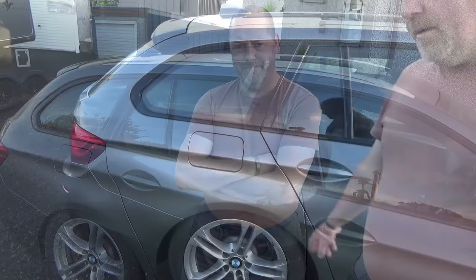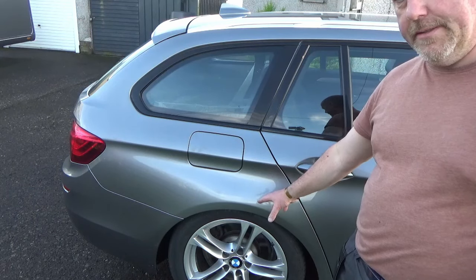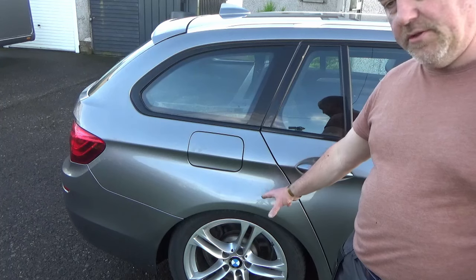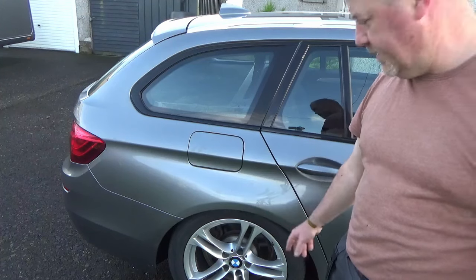Welcome back to John's workshop - a different backdrop today because there's trouble at the mill. I'm stood in front of the car because my rear suspension has just packed up. This is a BMW 5 Series with air suspension at the back, which sounds expensive - and as you'll find out shortly, it is expensive.